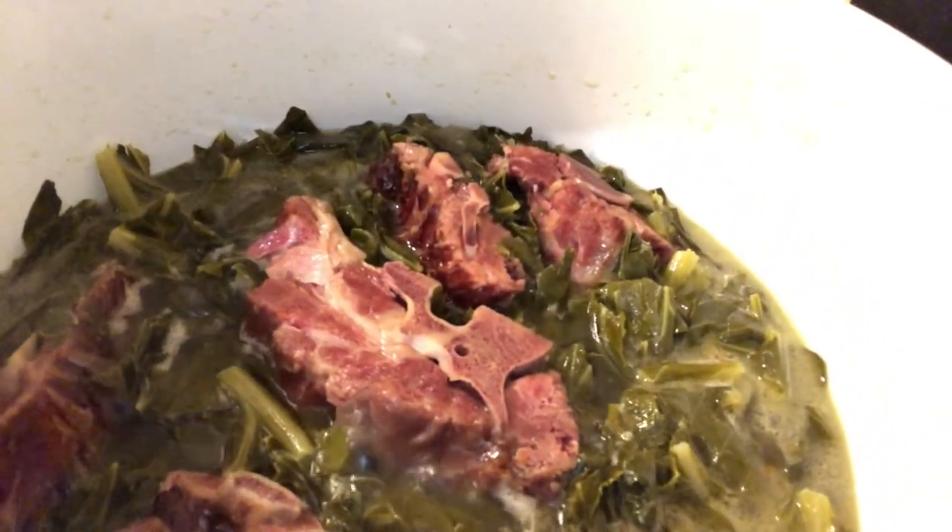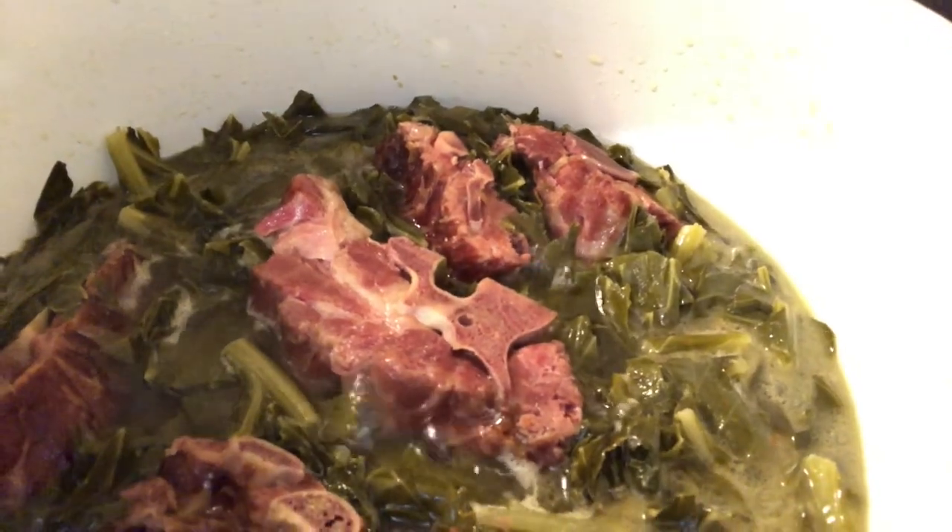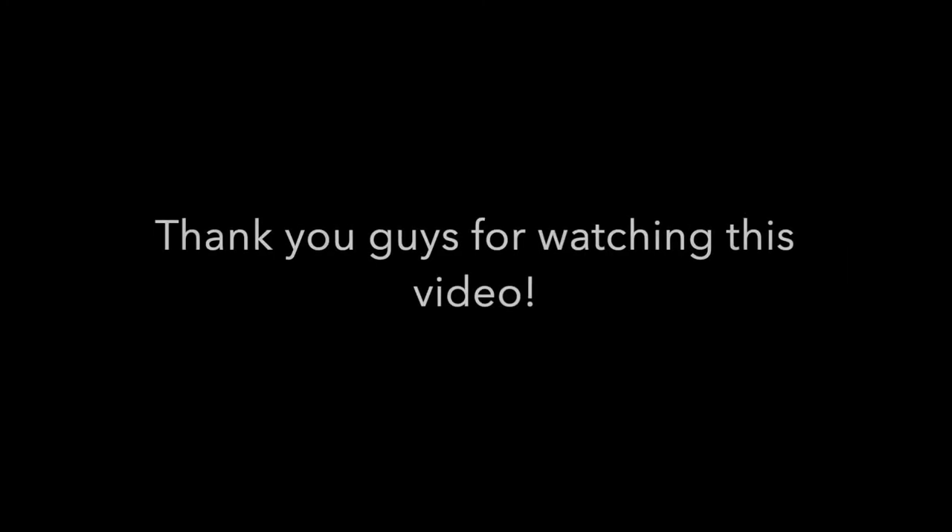Looking really good — look at this, looking good!